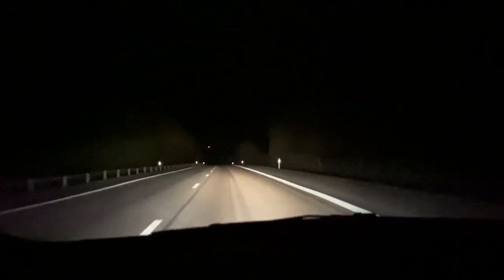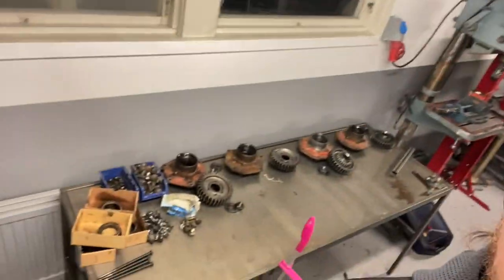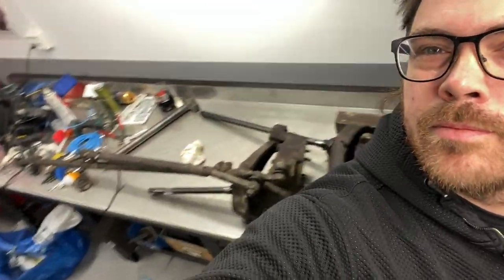I left the offroad cave in Stockholm and one hour later I was back home. That was the episode when I picked up the portal axles for the TJ project. Here they are right now, all in pieces. In the next episode, I'm going to give you more information about these axles — what they are from, what the benefits are, and all you need to know about the Volvo portal axles. So stay tuned for that one. Don't forget to subscribe and see you next time. Bye!